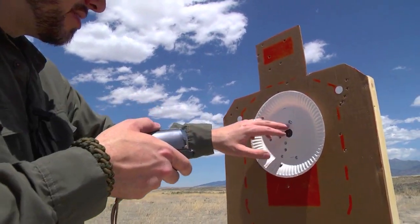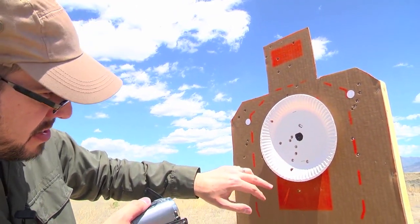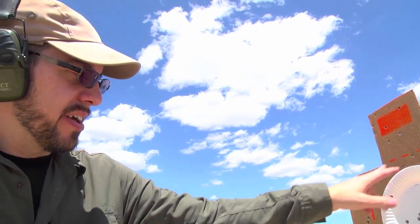Let's take a look at that group — I count 1, 2, 3, 4, 5, 6, 7, 8, 9, 10, 11. I know I shot 15 rounds. Whatever the case, we're getting them all in sort of a kill area here.